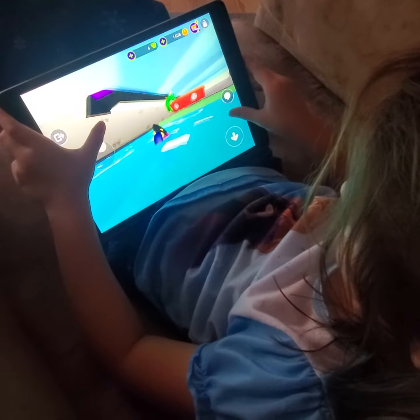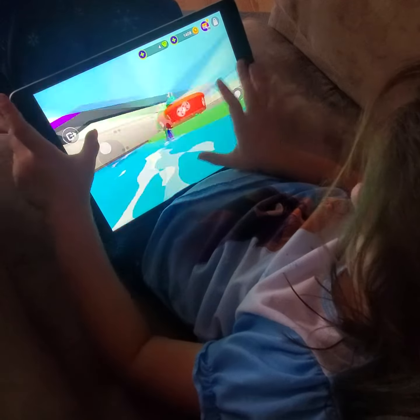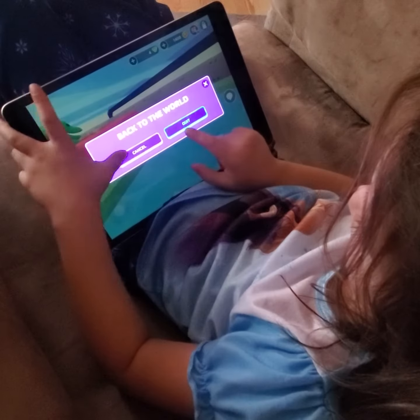See folks, this is the way games are played — with your fingers on the screen. Don't even need a controller, right Evelyn?